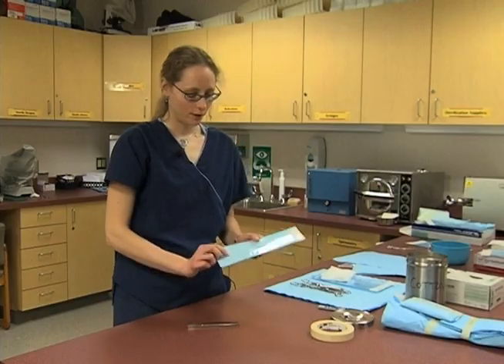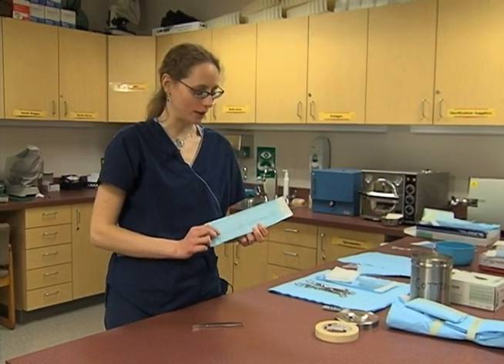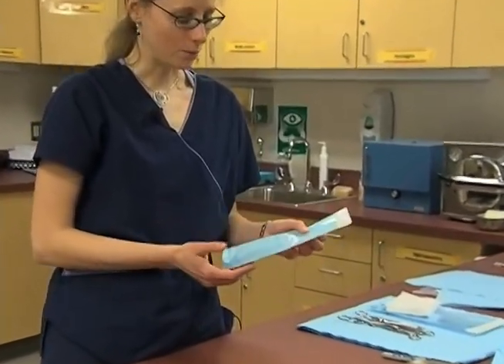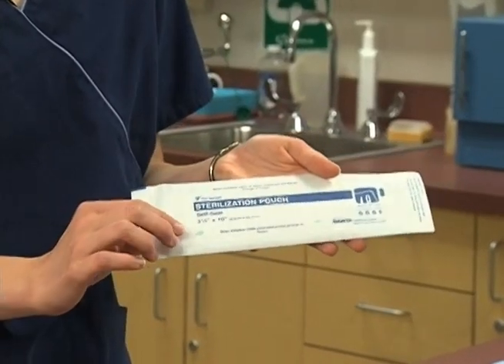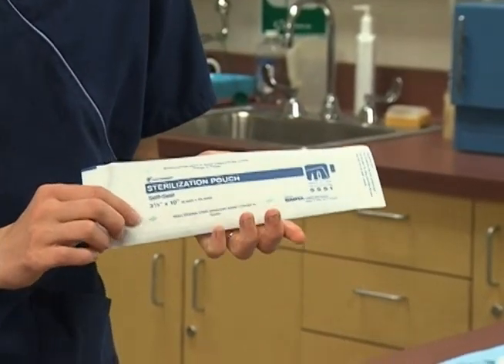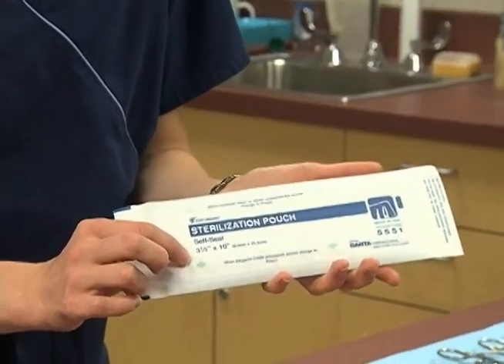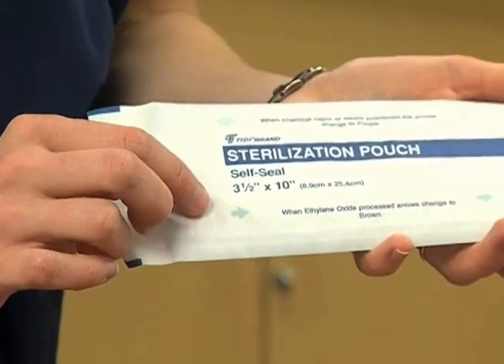A very common way to prepare instruments for the autoclave is to put them in a pouch. These sterilization pouches are already ready to go with an indicator on the package itself, so we do not need to put an indicator inside them. The arrows on the outside of the sterilization pouch will change color when they've been sterilized properly.